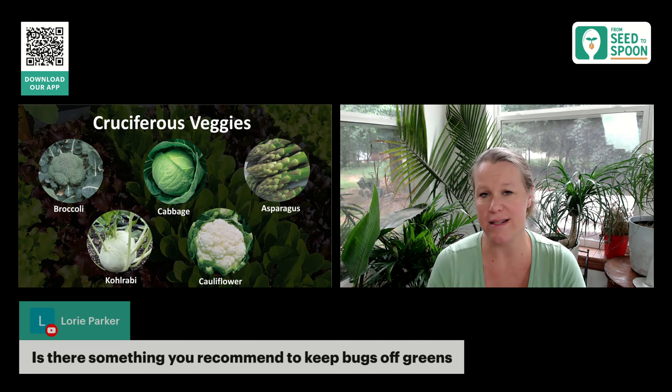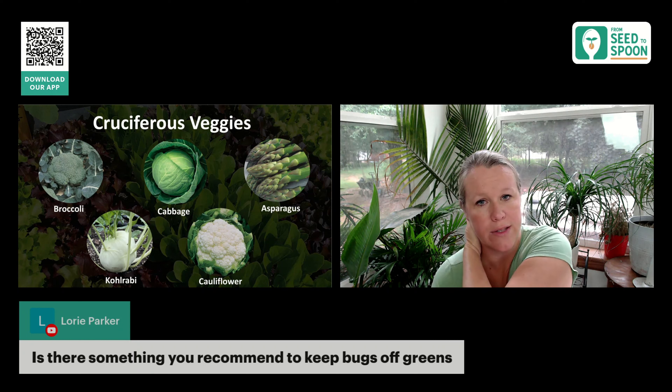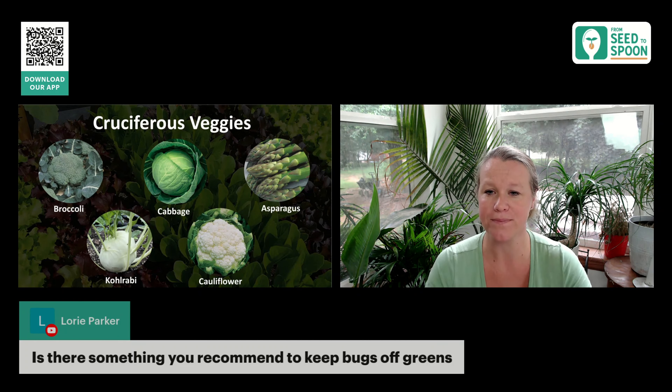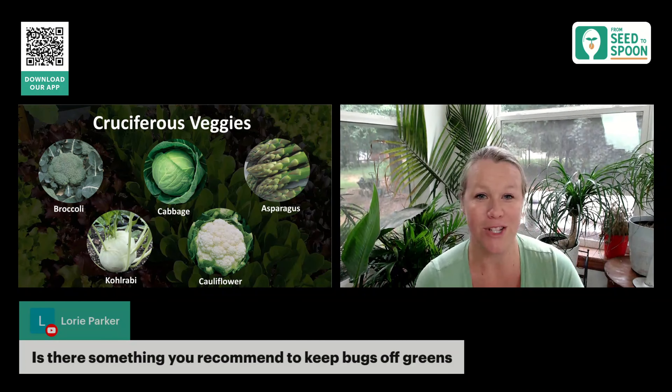For those, I use the BTK spray if I'm seeing a lot of them. That's a naturally occurring soil bacteria that goes through and will get rid of those caterpillars that you're dealing with — those worms and things like that that are eating your greens.